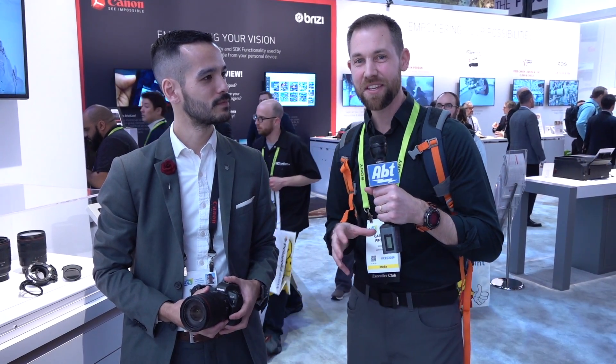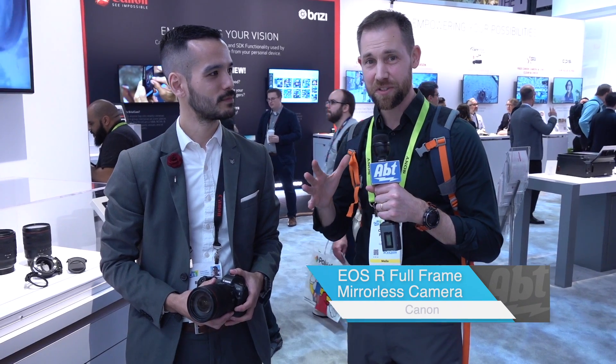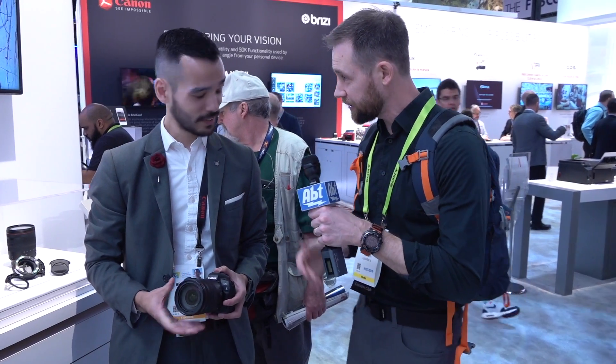Hey everybody, Carl here from APTR at CES 2019 in the Canon booth. We've got Brandon here with us. He's going to talk to us about the first full-frame mirrorless camera from Canon, the EOS R. Can you tell us a little bit about what we're looking at?